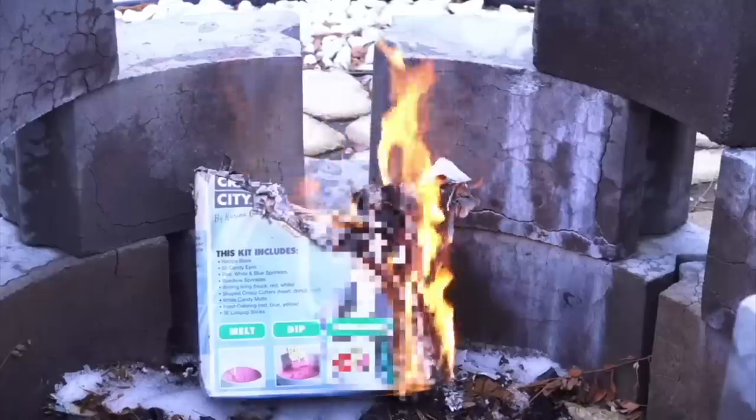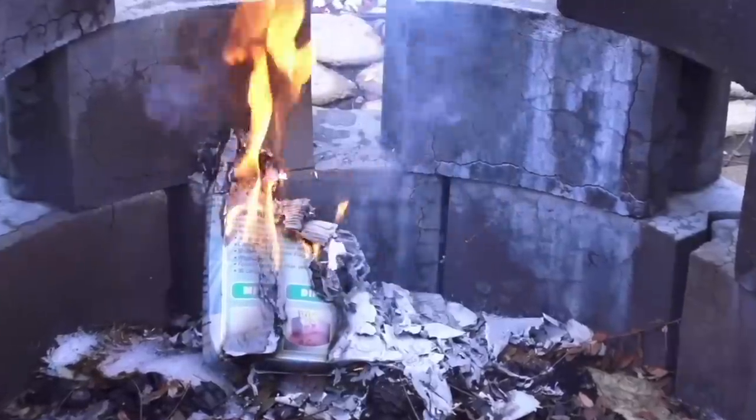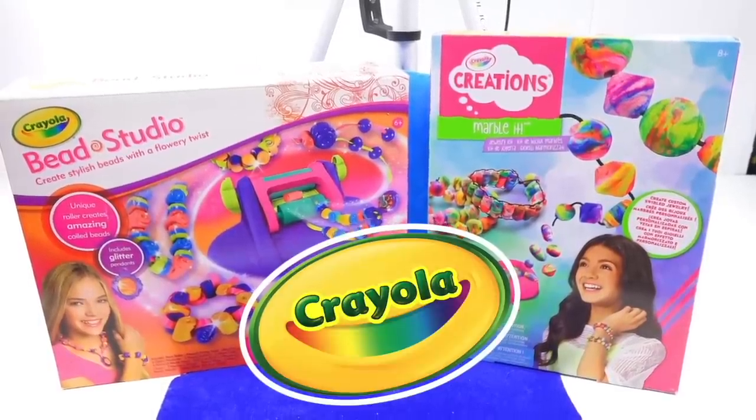Hey grains and welcome to Cash or Trash — the series where I destroy craft kits, take them apart, make them regret their existence. I mean the series where I review craft kits to make sure that I waste my money and you don't. Today we're going to be looking at two craft kits from Crayola, and yes, both of them are the same type of craft: bead making.